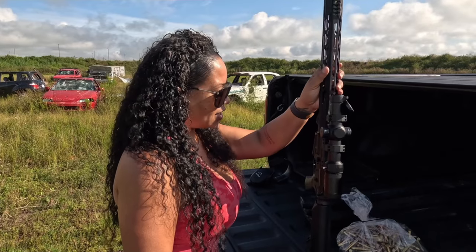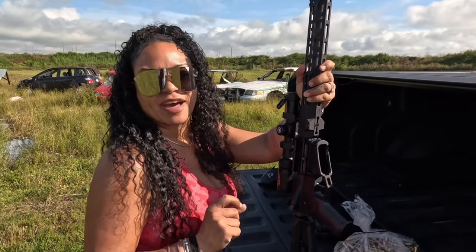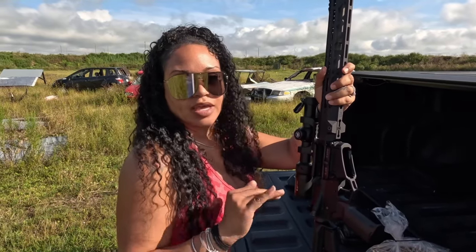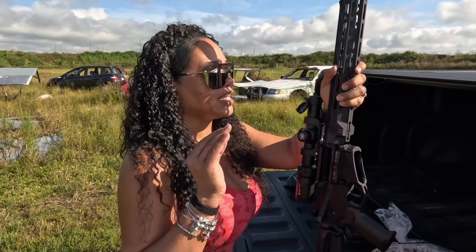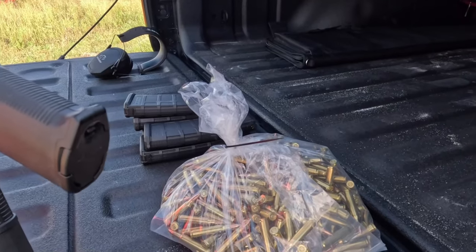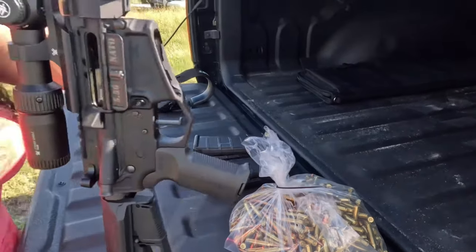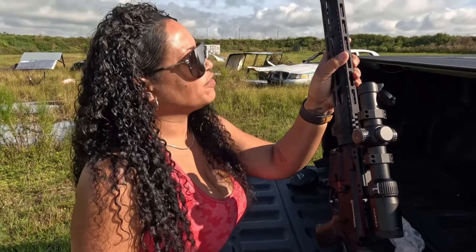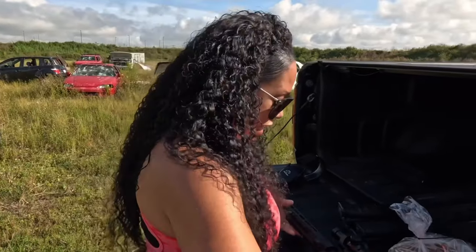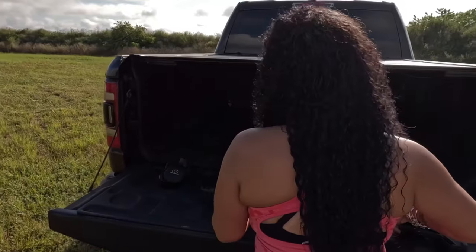At this point of this video, we have about 5,000 rounds through this AR — and I've had no issues, zero issues. Actually, it shoots... I think it's a little bit more than 5, it's about 10,000. I guess when you're shooting that much and you enjoy it that much, you really kind of lose track of how much you actually put in there. Out of those 10,000 rounds, I have been quite satisfied.